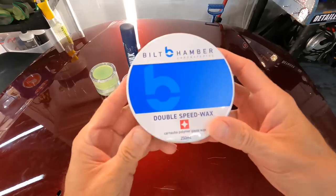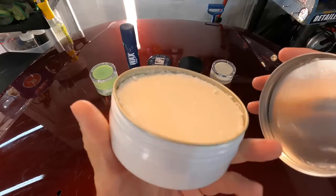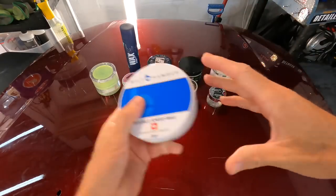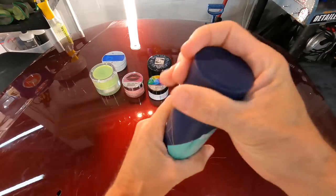It's also neat that we have so many to choose from, with so much stuff mixed in — from polymers to top-grade carnauba, to graphene, titanium, ceramics, and much more. They come in many shapes, sizes, and consistencies, with different colors and scents.